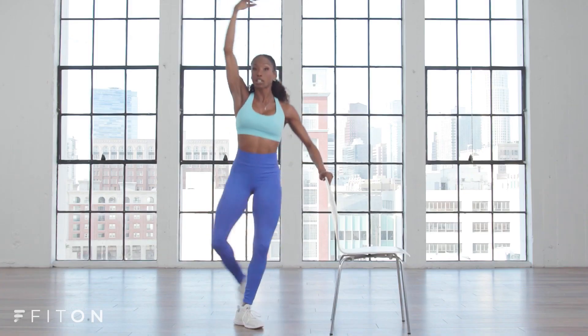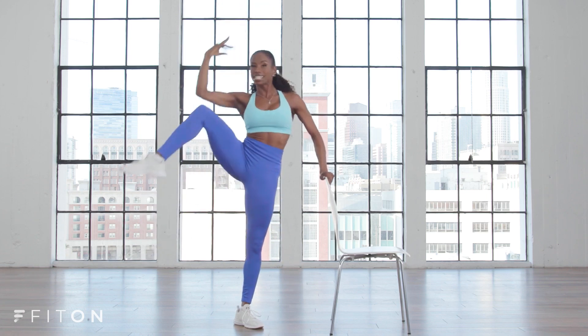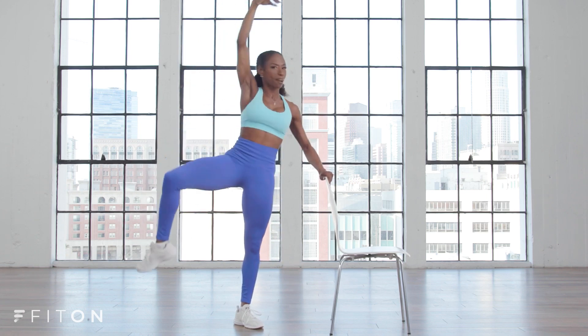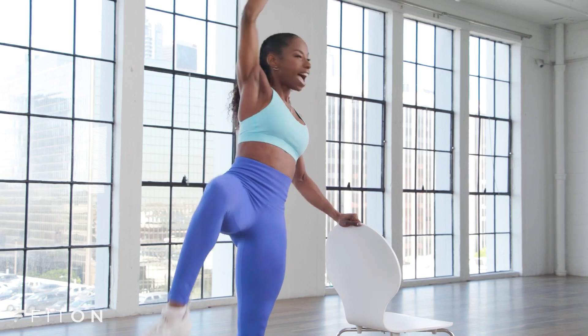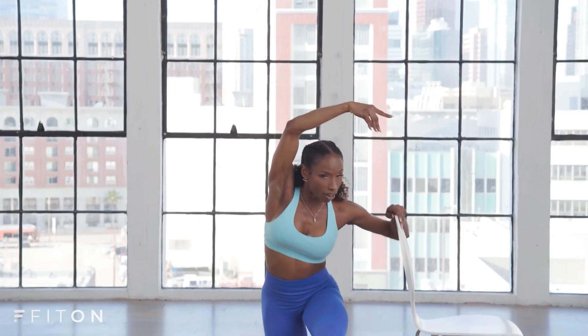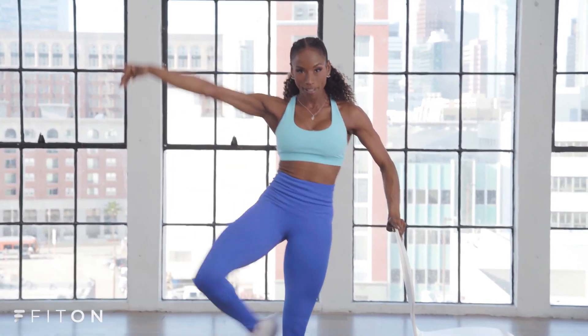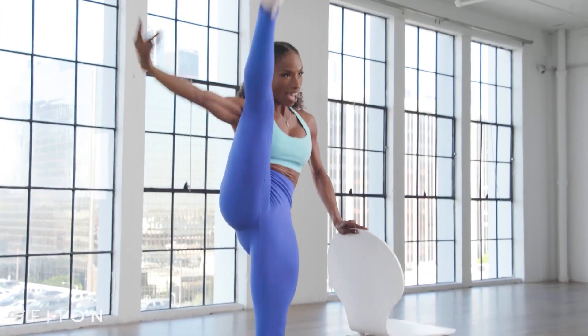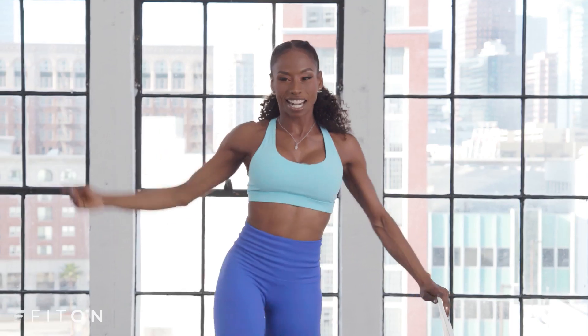Stay up. You're gonna crunch — eight, seven, six. Those obliques are burning. Three, two, and one. And down. Let's kick it up — three, up, two, up, last one. We're gonna bring it around — do all of that on the other side. Grab your chair and flip it to the other side. Now we're using this as a bar.